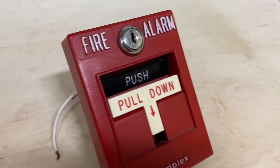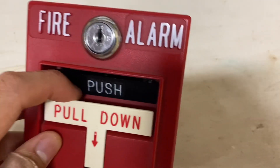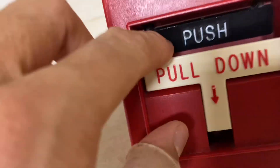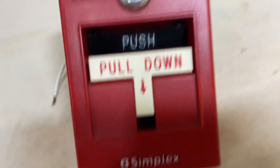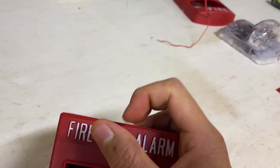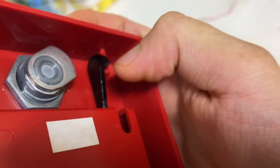Today I'm going to be showing you how to fix an issue you might have. This is a Simplex dual-action pull station with the black push bar, and you can see it doesn't spring back anymore. What's supposed to happen is once you push it in it flies back out and it's springy. If you go ahead and open this pull station up, look at the inside — it has the push bar but it's broken.